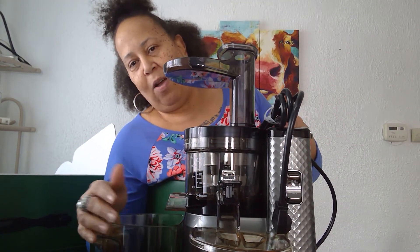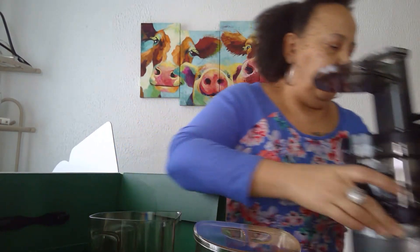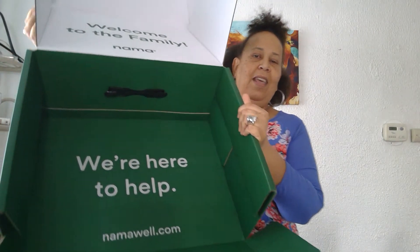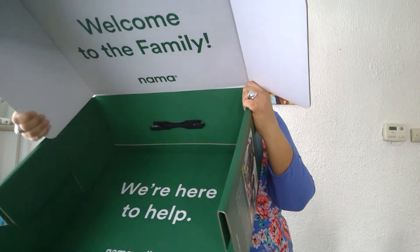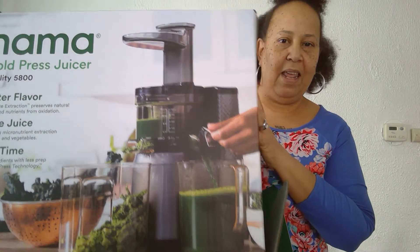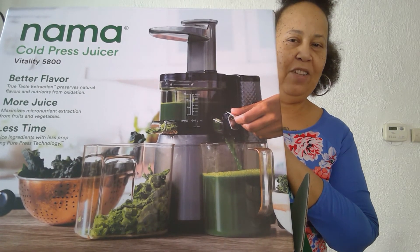Let me show you the box before I close this video. It came with a lot of good parts and it says 'We're here to help you' — namawell.com — 'Welcome to the family.' Yeah, that's exactly what that is — the juice and the pulp, see it? I can't wait to use it. Cold press juicer!